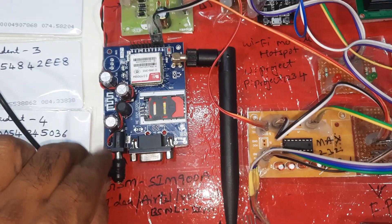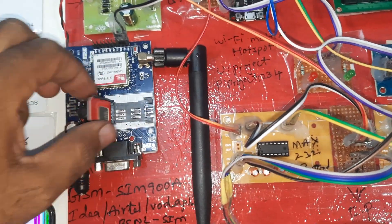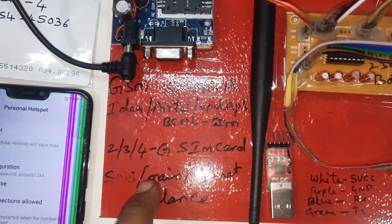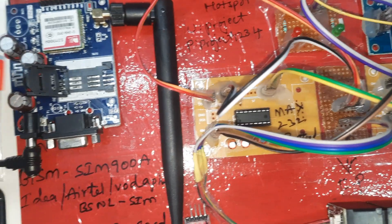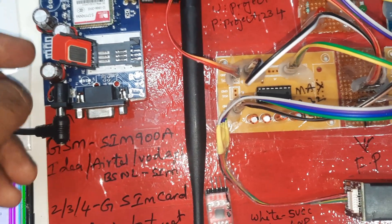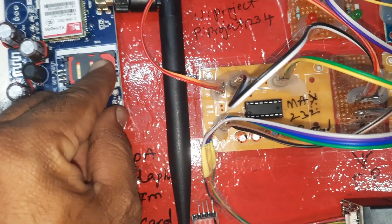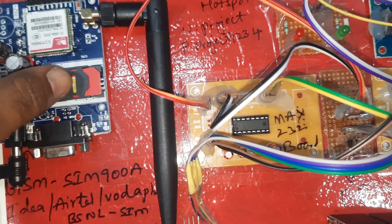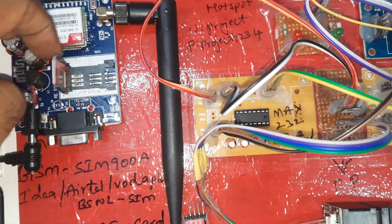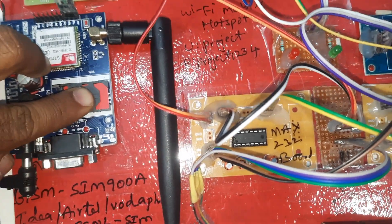Here we are using the SIM900A. It is a lock-unlock type — press down and the SIM card will come out. You can use Idea, Airtel, Vodafone, BSNL 2G, 3G, or 4G SIM cards with SMS balance, main balance, and internet balance. Slowly insert the SIM card, then slowly lock it. Press down to release, slowly insert, and lock the SIM card.